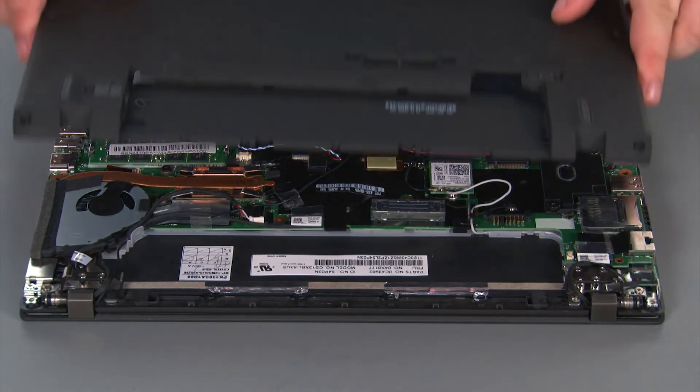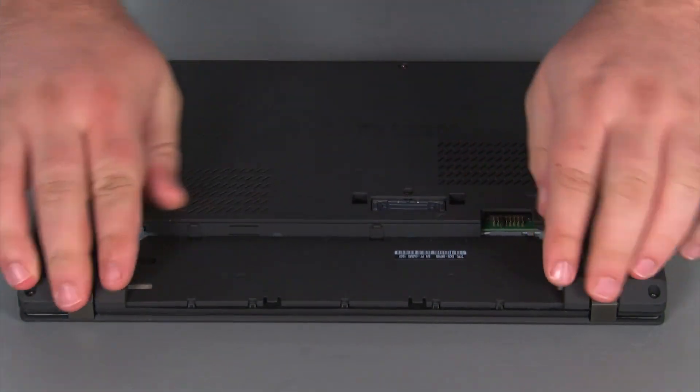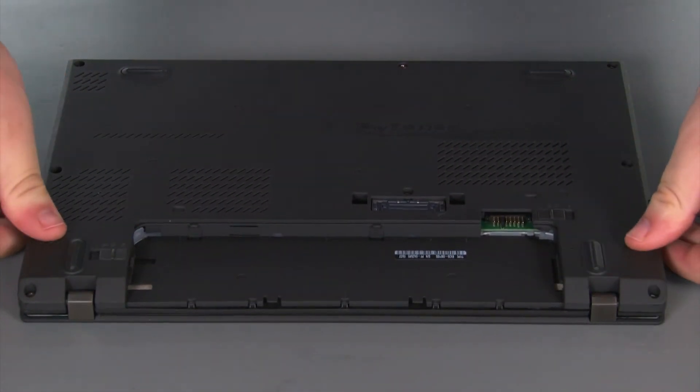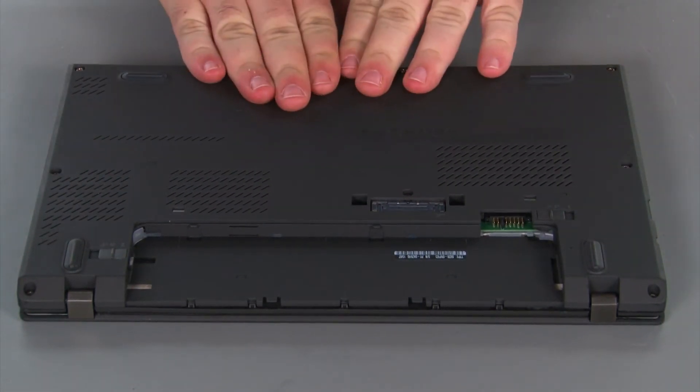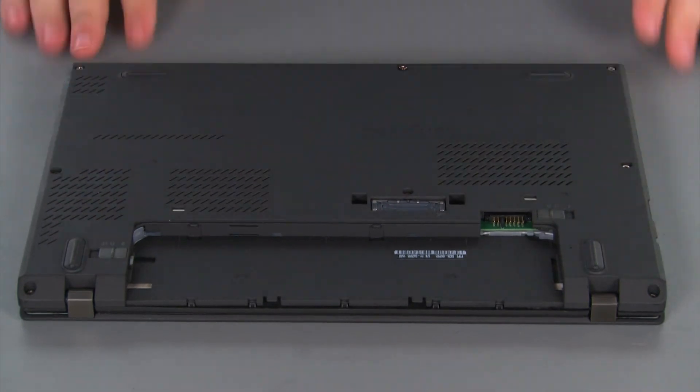Now we're going to place the base cover onto the system and press down around the edges to lock the clips into place. Then we need to tighten eight captive screws.